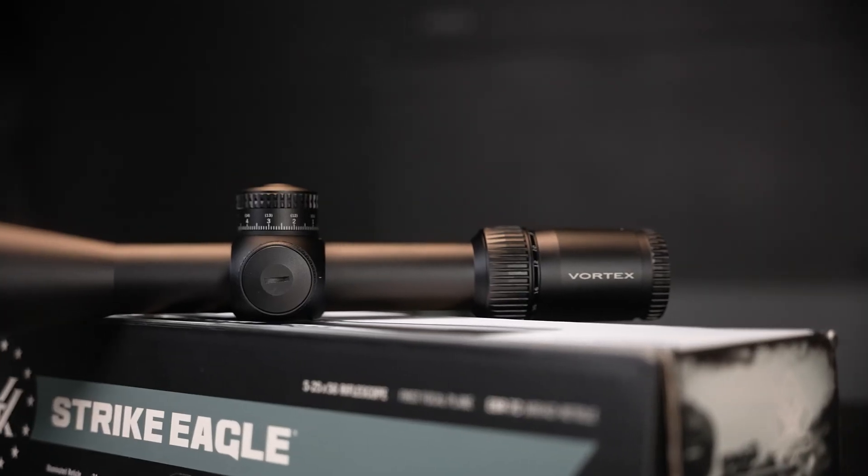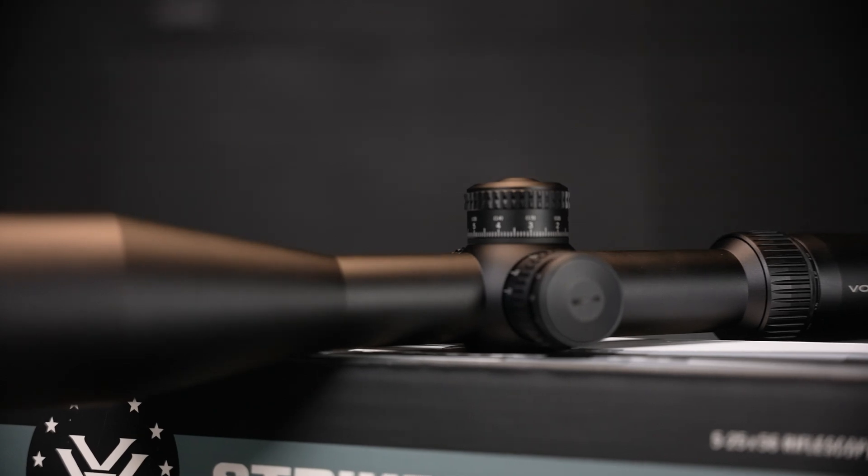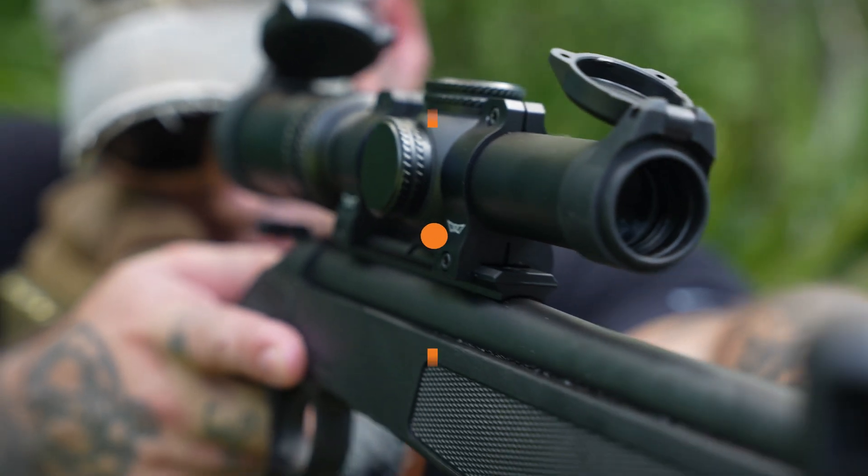There are a lot of things to consider when choosing the right device for your magnification needs. We hope you learned a thing or two about magnified optics. Thanks for watching — be sure to hit all those important buttons: like, subscribe, comment, and share to help the 2A algorithm. Get out there and enjoy your Second Amendment rights. Shoot straight and stay safe.